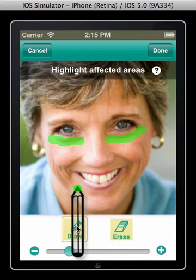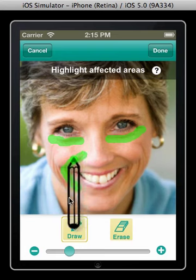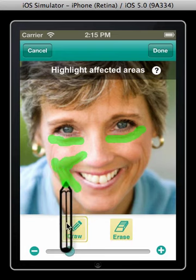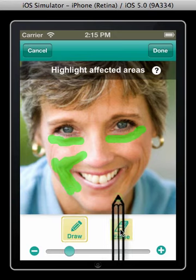Continue in this manner until all of your wrinkles have been highlighted. Don't worry about painting over background skin because that won't affect your score. However, do try to avoid eyelashes, eyebrows, nostrils, and lips as painting over these might artificially inflate your score.